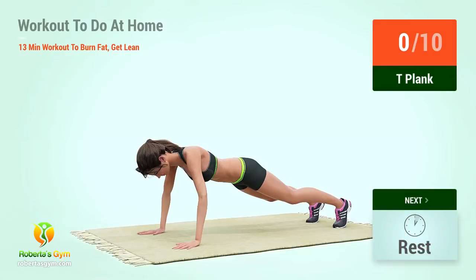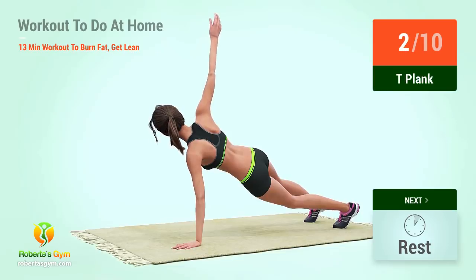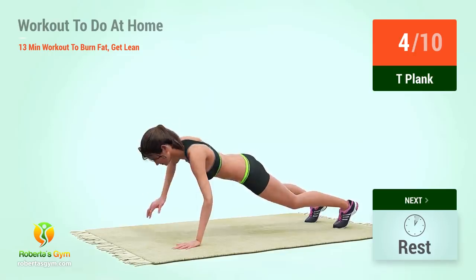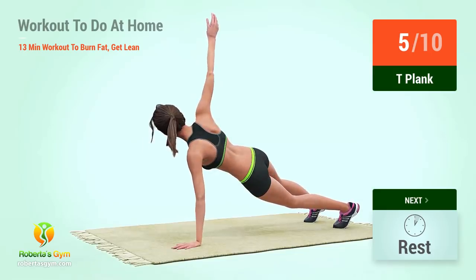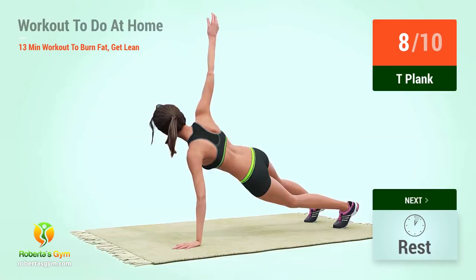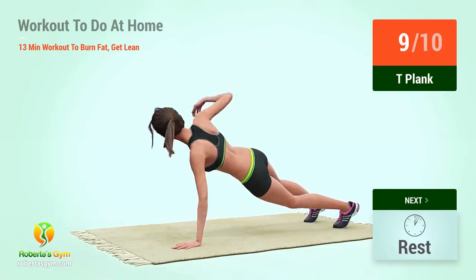Up next: T plank. In five, four, three, two, one, go! One, two, three, four, five, six, seven, eight, nine, ten.